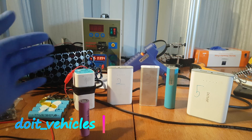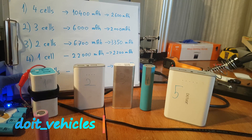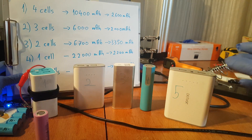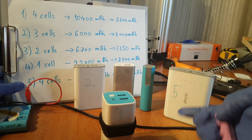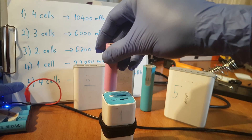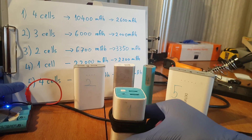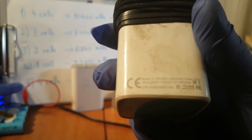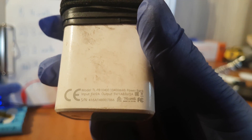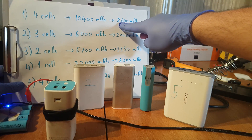Hey, what's up guys! In this video I'm gonna show you how to make an e-bike battery out of power banks. As you can see I've got here different types of power banks with different numbers of cells. For instance, power bank number 1 can fit inside 4 cells. This power bank has 10,400mAh, so divided by 4 cells it means that each cell has 2,600mAh.